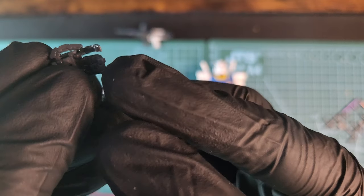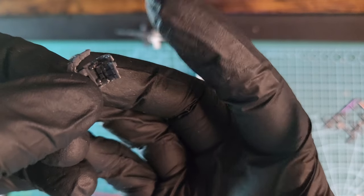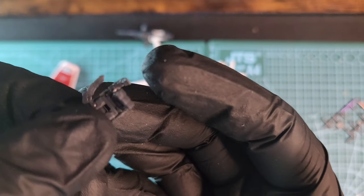Now let's take a look at the beautiful Real Grade hand, where you can move separately the thumb, the index finger, and the remaining three fingers. They're all connected to ball joints, so there's some nice articulation. I didn't expect to have this much articulation in 1/144 scale, but it's a Real Grade after all — really nice quality hand, you can get really nice poses with it.